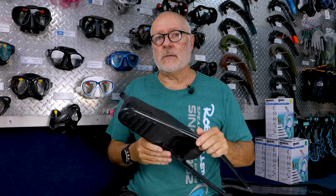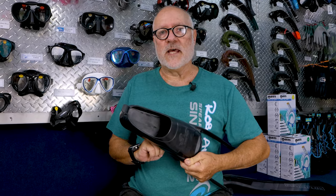In conclusion, try different foot pockets to get something that fits your foot shape — just like any pair of shoes, not all foot pockets fit the same. You will find a brand that's suitable for your foot and your diving style. Hope you enjoyed that video!